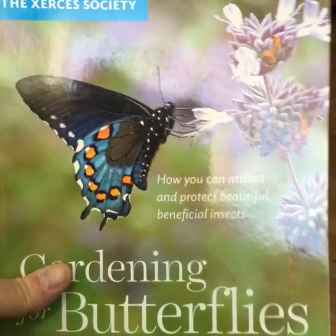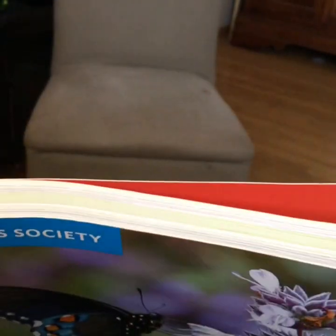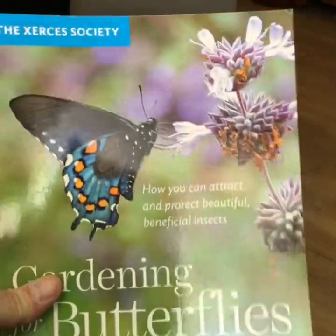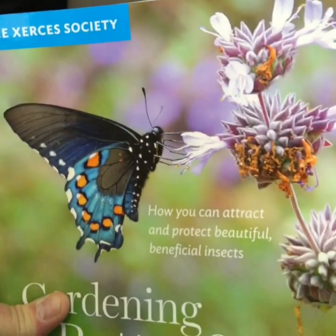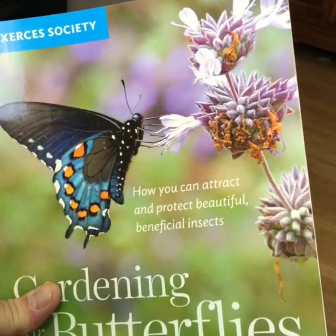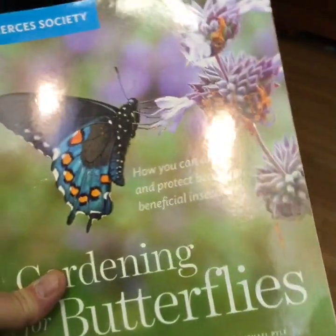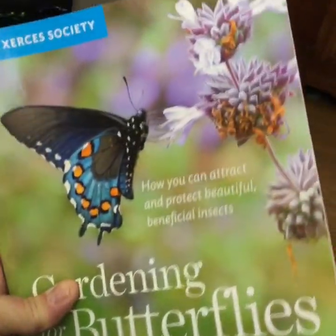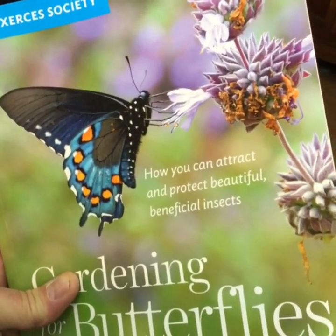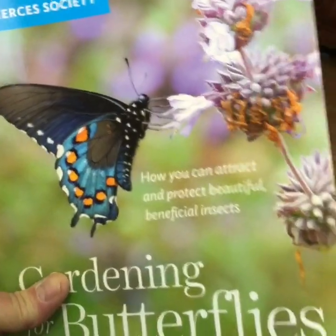Gardening for Butterflies — I really like this book. It's a pretty thick paperback. I picked it up at the Morton Arboretum. It's a really good book with a lot of good information. It talks about the varieties of plants and what kinds of plants butterflies need.